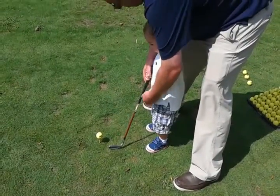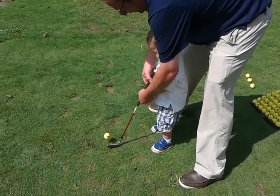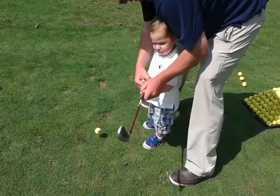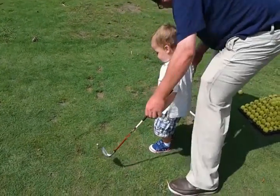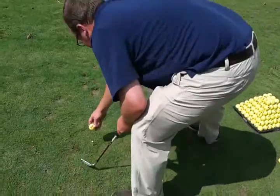We're trying to learn here. All right, buddy, let's put both hands on. Like this. Okay, buddy. Back. Yeah.